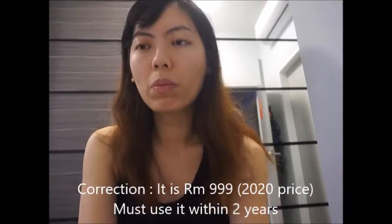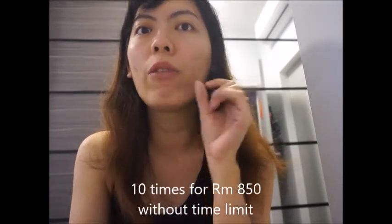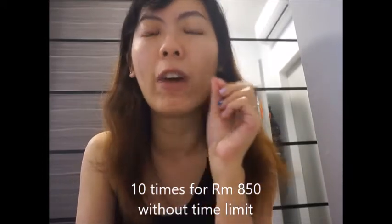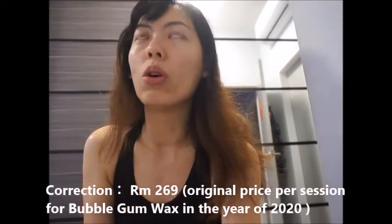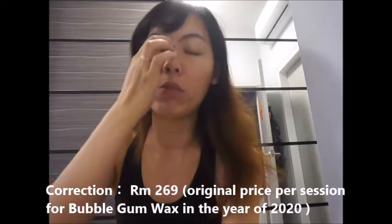There's also another package which I highly recommend: 10 times for 850 ringgit. If you're very sure your hair is fine and not stubborn — and will stop growing within 10 to 15 treatments — then you can go for that option. I don't encourage going for a single one-time treatment because that's around 100-something ringgit each time, so it's not as cost-effective.